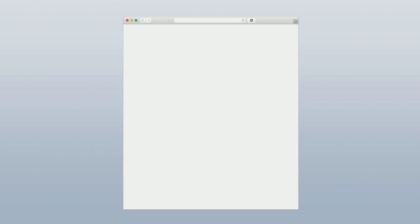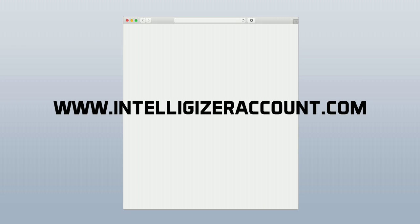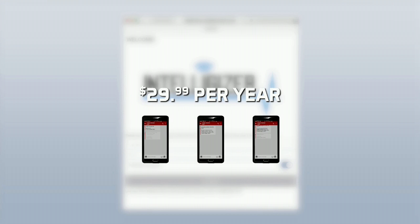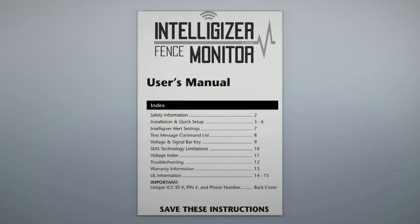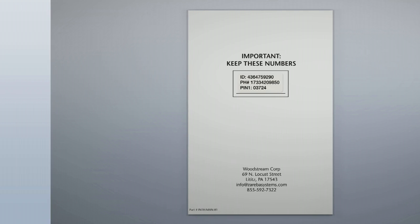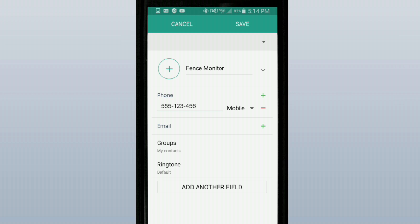To activate your Intelligizer, visit www.IntelligizerAccount.com to register your unit and set up the annual cell service plan. Cost is only $29.99 per year and includes service to connect up to three phones for alerts and control. To register, your unit comes with a PIN number found on the back of your user's manual. Follow the quick registration online, and once complete, connect your phone to the unit by texting the unique phone number also found on the back of the user's manual.